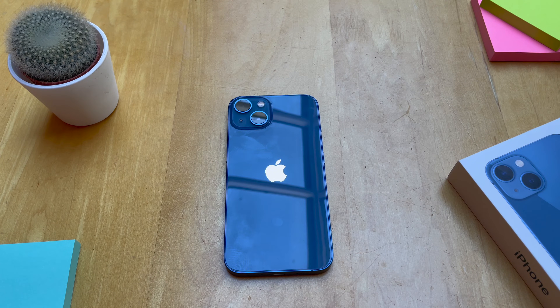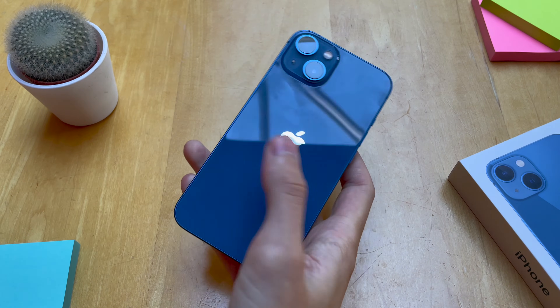Hey guys, Jack here. Welcome back to the channel. Hope you're all doing well. Today we've got a quick and simple video showing you how to enable Wi-Fi calling on the new iPhone 13.